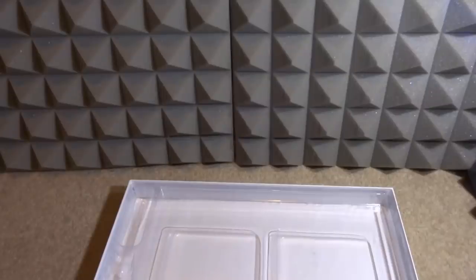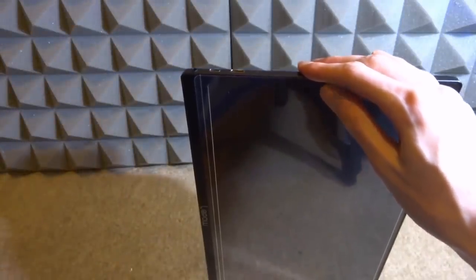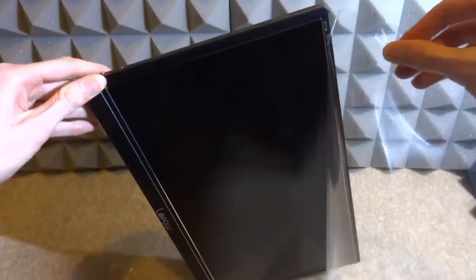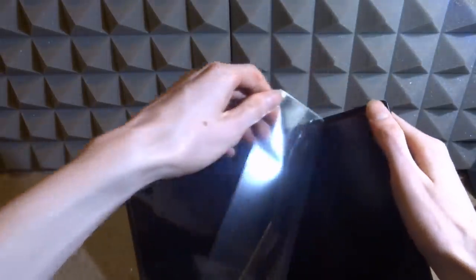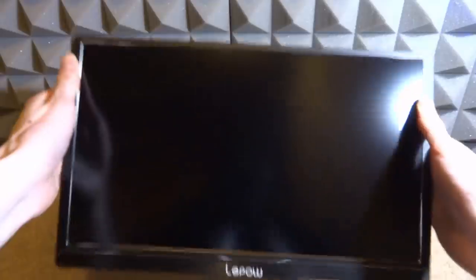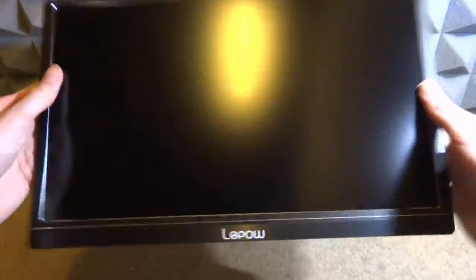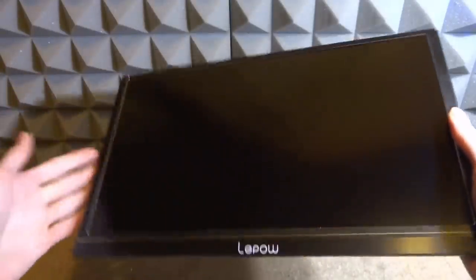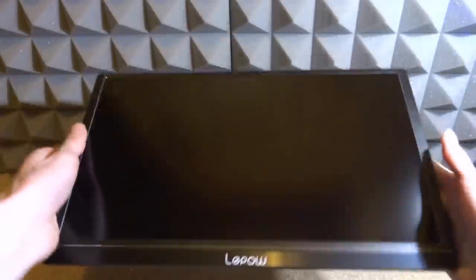The leather case is held on by magnets so you can just take the whole thing off if you don't need it — much better than the ones that are screwed on. After removing the protective film, the monitor is incredibly light. I did not expect it to be so light — it's probably even similar in weight to my phone. If you put this in your bag you'd probably forget it was in there.